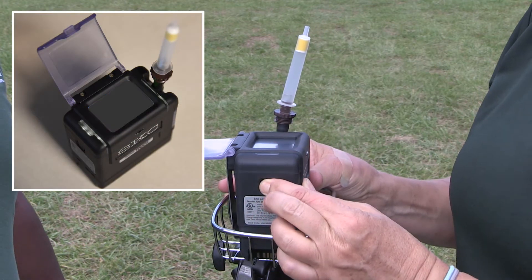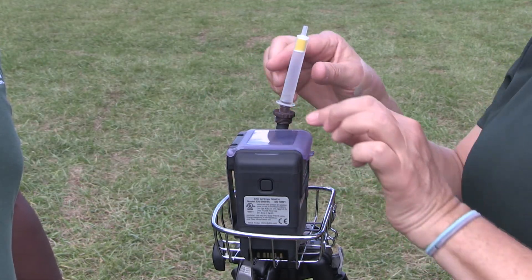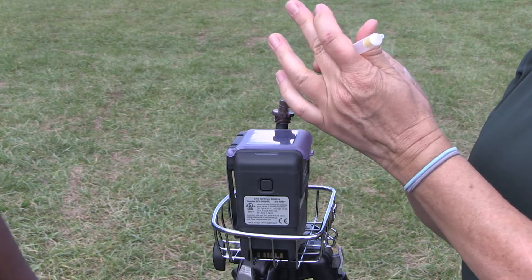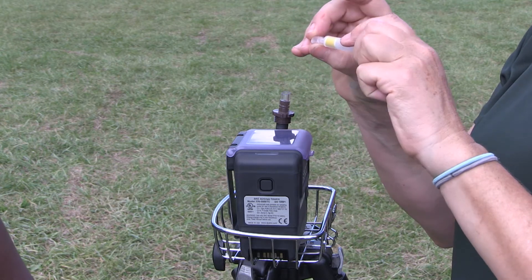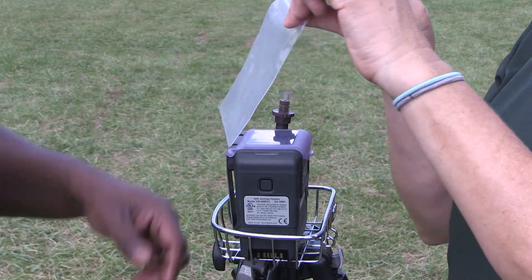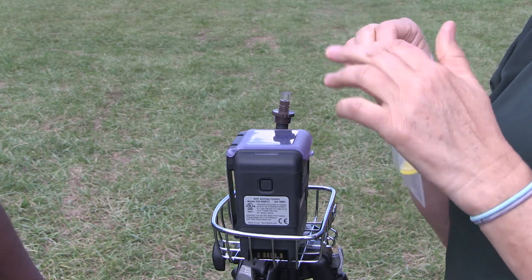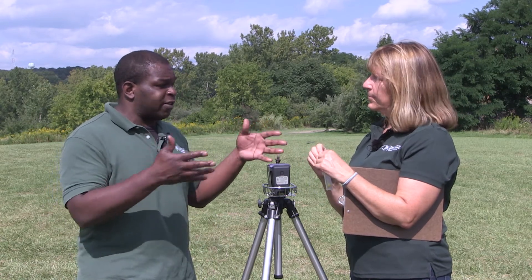Press the power button off and close up the cover. Take the sampling tube off and put the sampling caps back on the tube to protect it. Secure it, then put it back in that plastic bag. Close that up nice and tight, then put everything back in the box and send it back to the DEC regional office that you got it from.